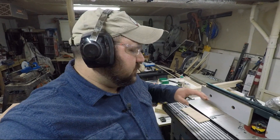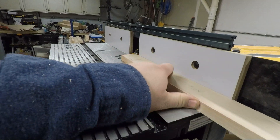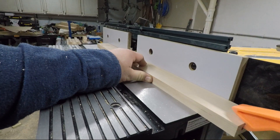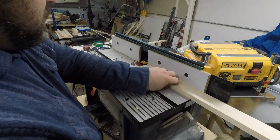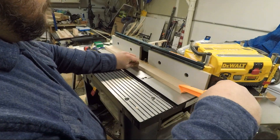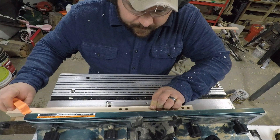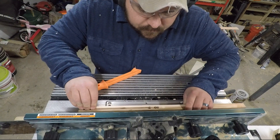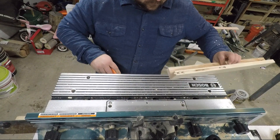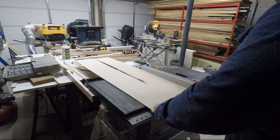My next step is to use a router table and make a groove that's big enough for the panel to sit in. Next, I cut all the panels and then it's time to glue up the base.